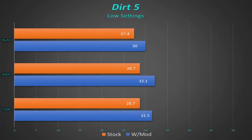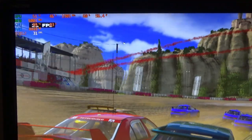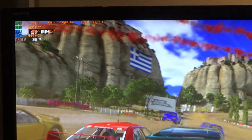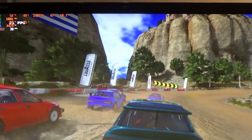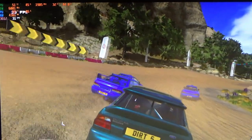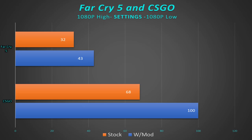In Dirt 5, we had about a 10% increase, so again, things are looking good. All throughout this, we're talking about 1080p being playable — you're getting in that 30 frames per second range. It's not the magic 60 frames per second, but we are talking about 12-year-old hardware. With CSGO and Far Cry 5, again, a measurable increase — a very good step up in both directions.